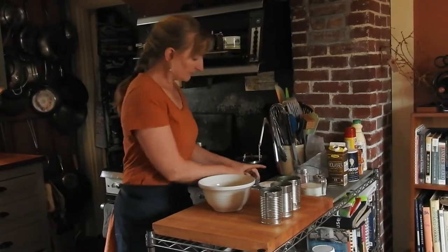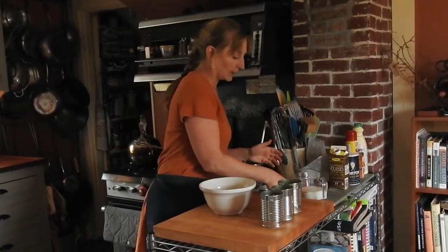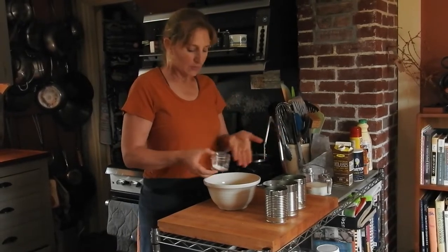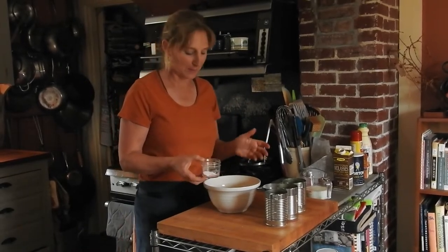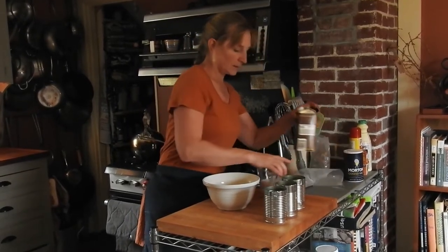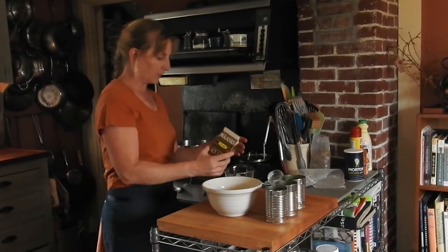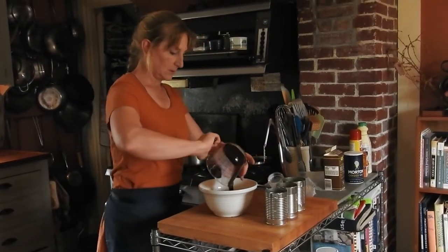This is a super simple recipe. It's a cup of rye or wheat flour, a quarter cup of cornmeal. I'm going to put this recipe on the blog so you guys can follow the recipe there, which will be much easier than following along with me. Then salt and baking soda, a cup of buttermilk, two-thirds of a cup of molasses, and some raisins.